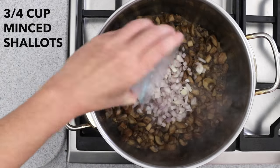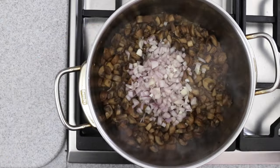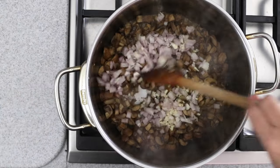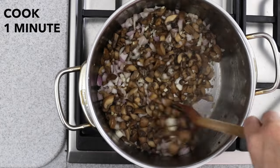Reduce the heat to medium and add three quarters of a cup of minced shallots. Add a tablespoon of minced garlic, about three cloves, and stir to combine. Cook for about one minute until the garlic is fragrant.